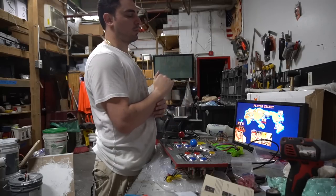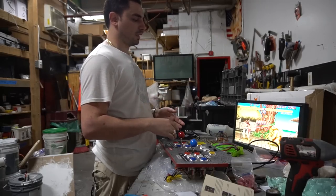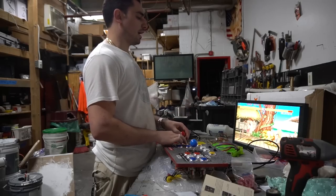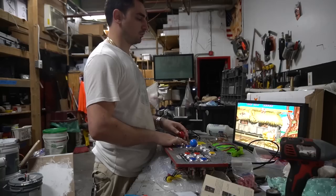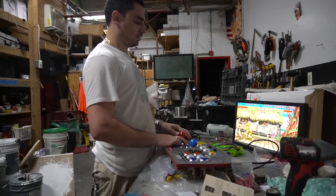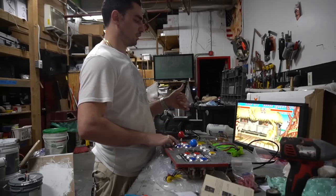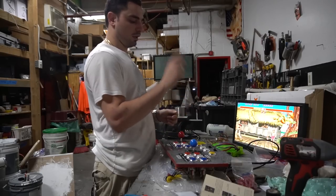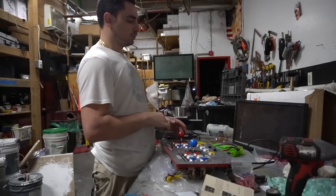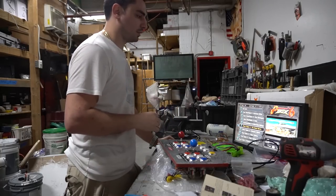All buttons are wired up with new heads. Doing player one took about 15 minutes. Now we can do player two pretty quickly. Testing player one in Street Fighter: punches work, kicks work. To exit, hold down player one and it brings up the menu.